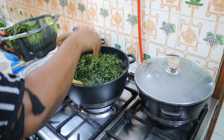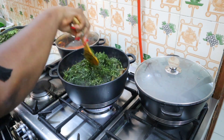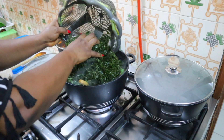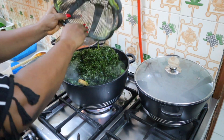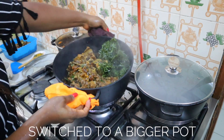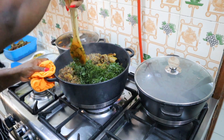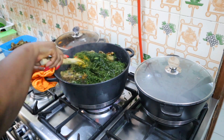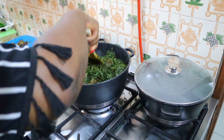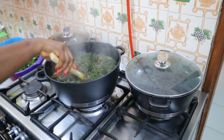Once everything has boiled I go in with my okazi leaves. They're a bit tough so it takes a while for them to cook and get soft. Some people blend them but I don't blend mine — I just pour them in and cook on low heat covered. I don't cook them till completely soft before adding the water leaf, because the water leaf will also soften them.